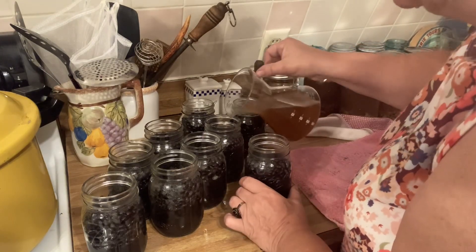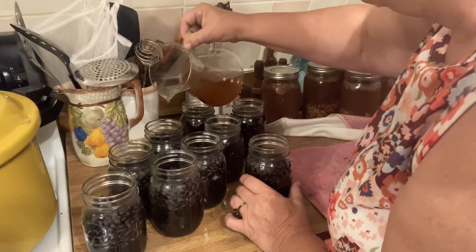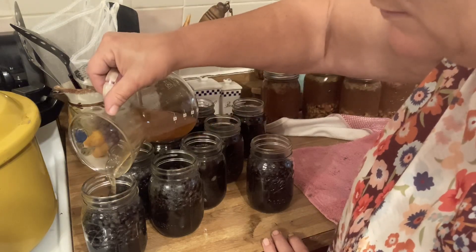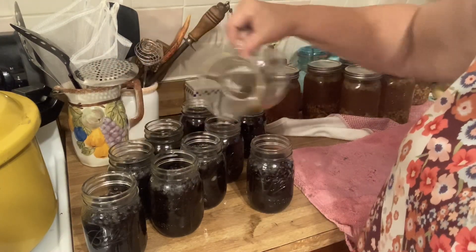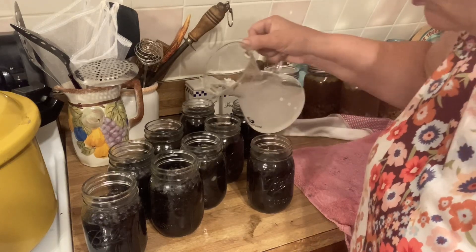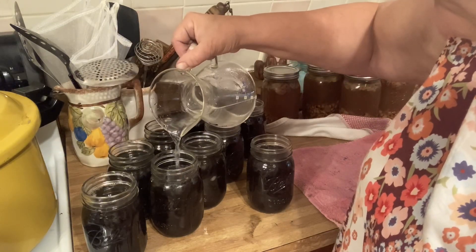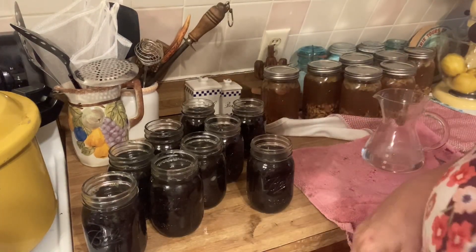Fill them up to an inch head space. Hopefully I'll have enough to do it — if not, I'm using water. I think I'll be using water. I'm going to put some more in this one and even it out amongst them so when I put the water in there it won't be so diluted. Fill this up with water to the half inch. Okay, that's it. I'm going to clean the top of these jars and get the lids on them.